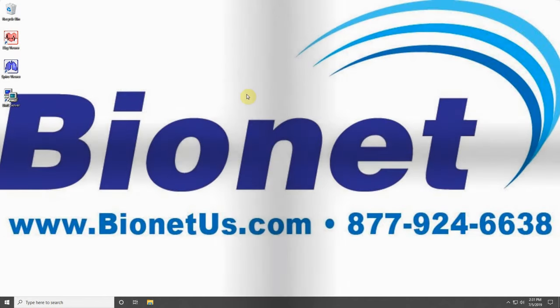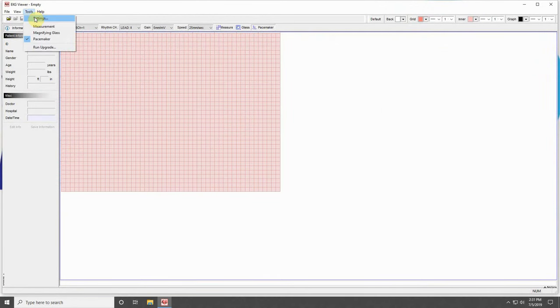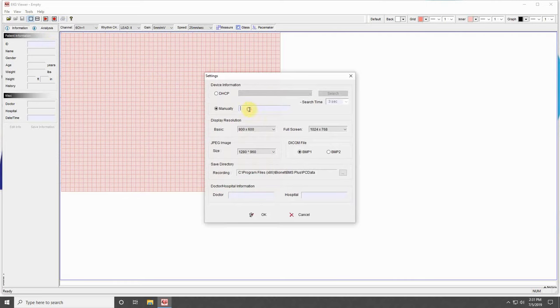With a successful ping, return to your computer and open the EKG Viewer program. Click on Tools at the top, and then click on Settings. Click on Manually, and input your machine's IP address that you wrote down earlier. Now your computer has your machine's IP address, and your machine has your computer's IP address, which allows them to communicate.